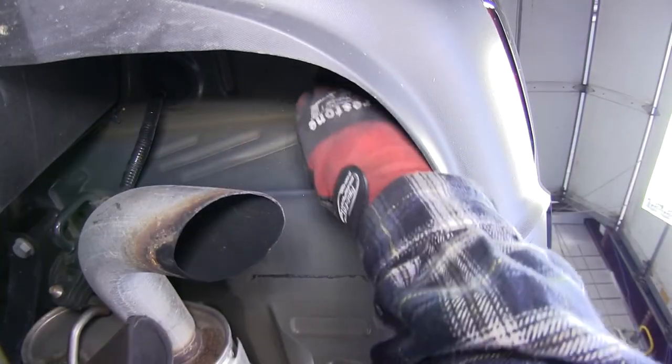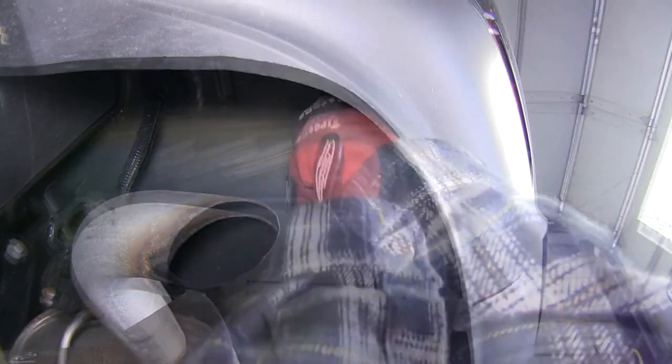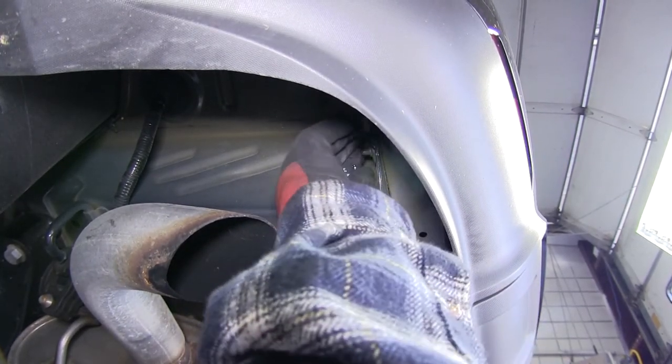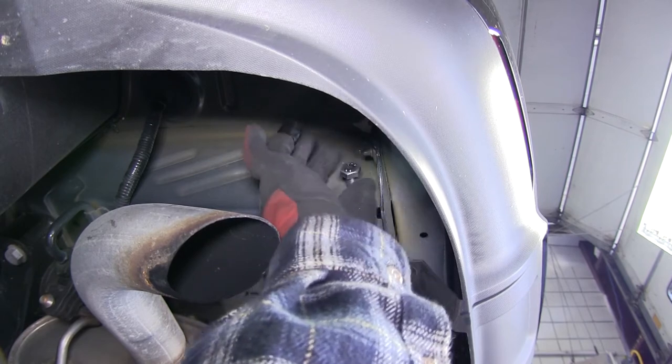Quick tech tip: I also recommend taking one of the new fasteners and threading it into the weld nut to make sure it's free and clear of dirt and debris, so that the hitch and hardware will install easier.